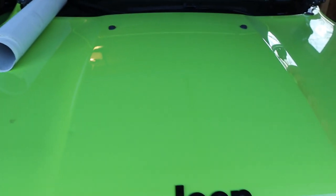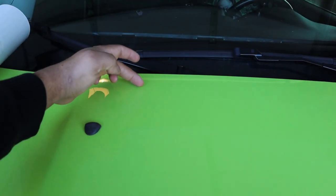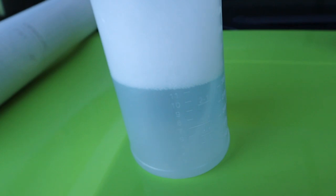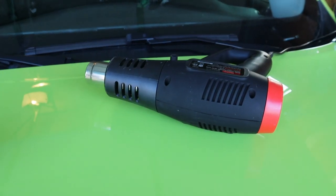First thing you want to do is clean your hood. Mine's already pretty clean, at least in the spots that matter — the center. The stripe won't cover the whole hood; it'll stop about here on each side. Things we're going to need today: a spray bottle with some soapy water, a squeegee of your choice, and a heat gun. Heat guns definitely help out when it comes to vinyl and wrap — they just make things easier.